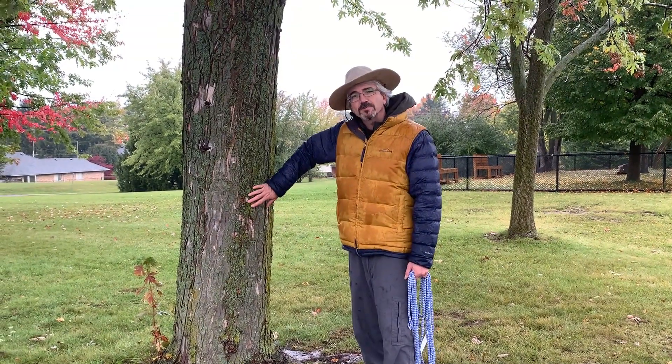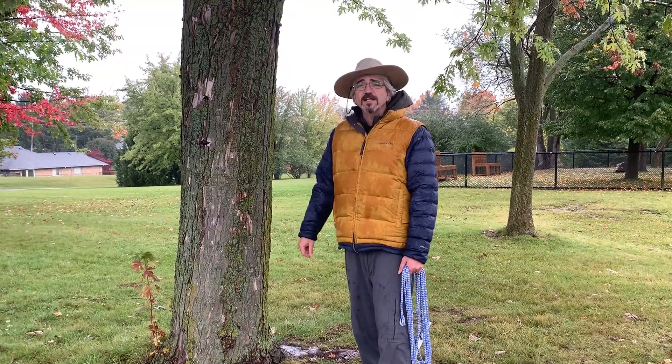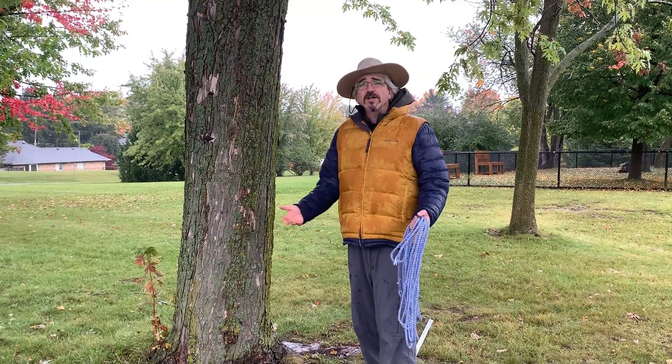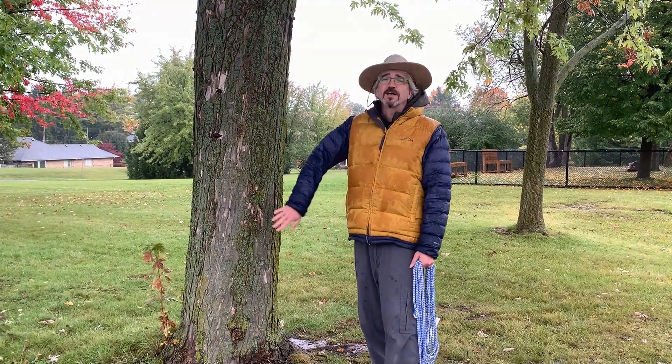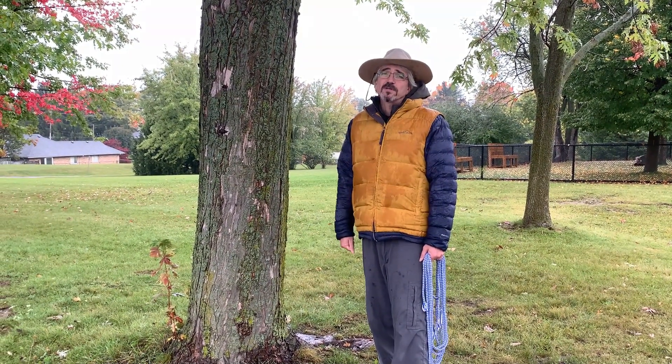I calculated that this silver maple tree is about 146 centimeters in circumference. Not enough to win the Monster Tree Challenge, I'm sure, but it's certainly a nice healthy tree. I hope you find some big ones out there. Good luck.